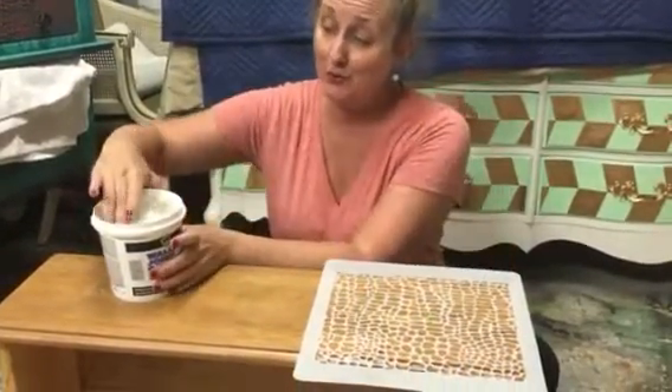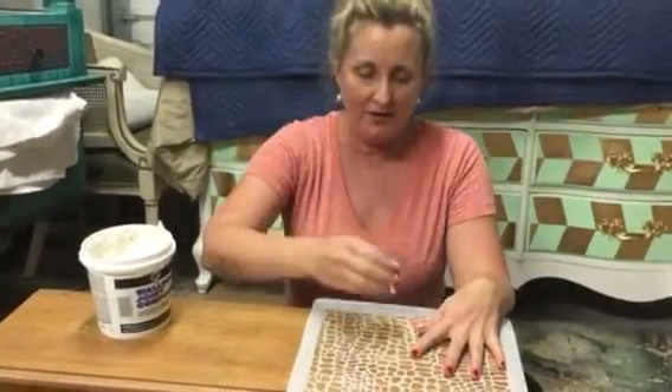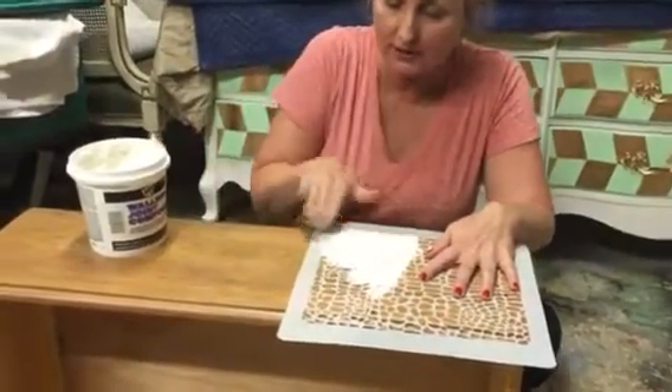I know that the pros who do this on walls use a putty knife, and I do have a putty knife, I just like my fingers. I'm a hands-on kind of girl. So I just take a big wad of it, hold my stencil down, and I just start rubbing — just rub across the surface, just like this.